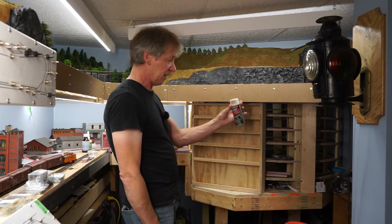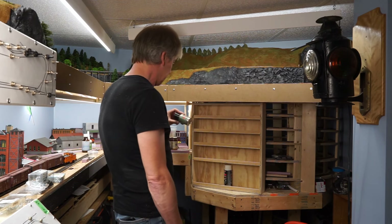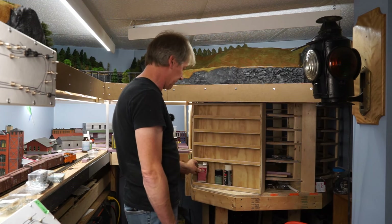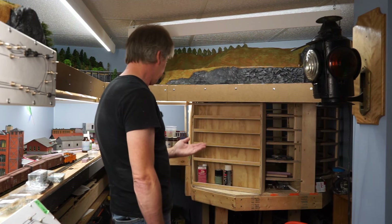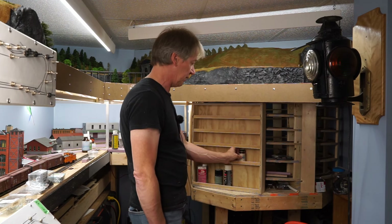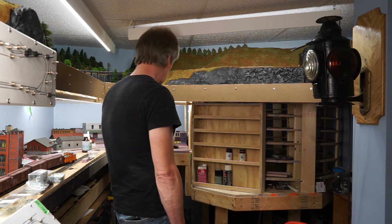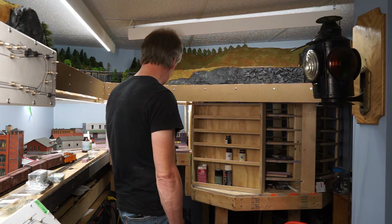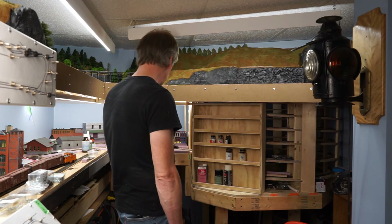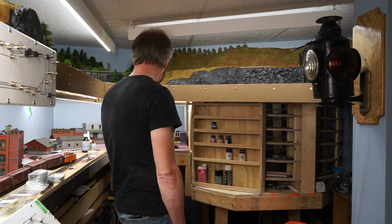The idea is I have some of these little spray cans — this is actually some car paint but a small spray can can go in there. I've got some of these Testors Dullcote cans, an old can of Dio-Sol. On the next shelf I've got a number of bottles of Scale Coat paint. Set it up so those will fit in here, and then the next shelves are a little bit closer together to take the typical Floquil and Polyscale and whatever paints I have — here's some Tru-Line and things like that. So that's the idea.